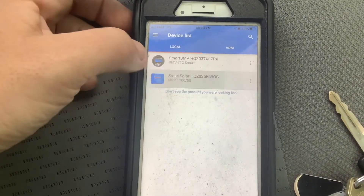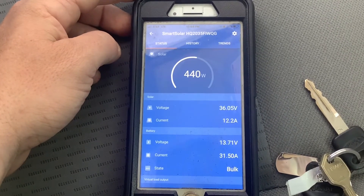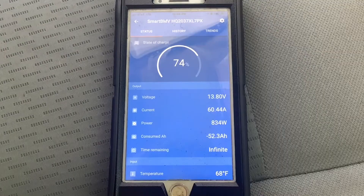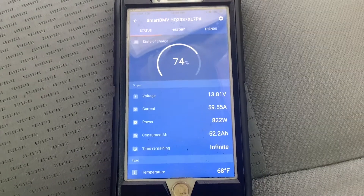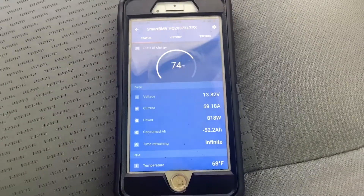The solar controller is also Bluetooth, so you can easily see how much solar power you're bringing in. Since this is a motorhome, we installed a lithium battery isolator for alternator charging. If you look at the app here, you can see we're charging about 800 watts from the alternator — a quick and easy way to recharge your lithium battery bank.